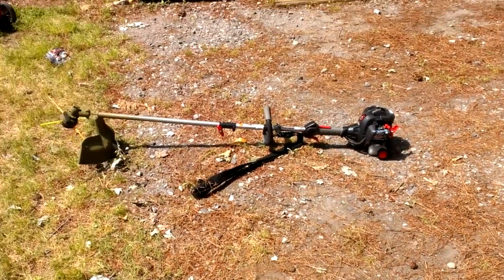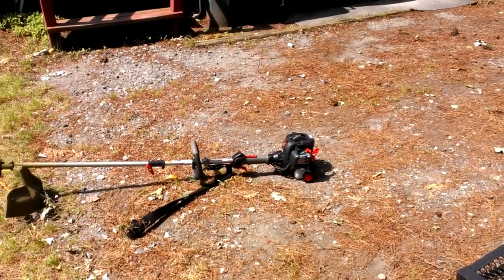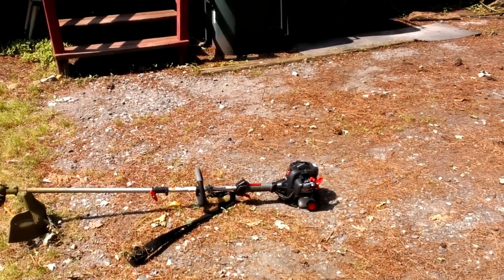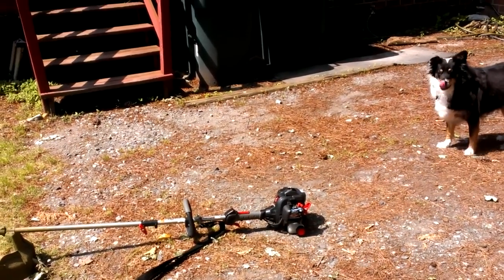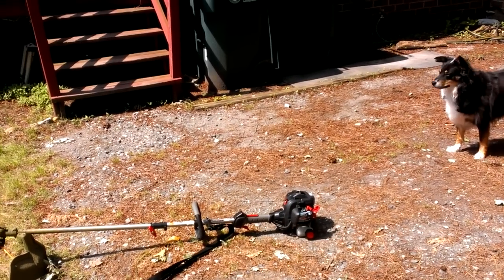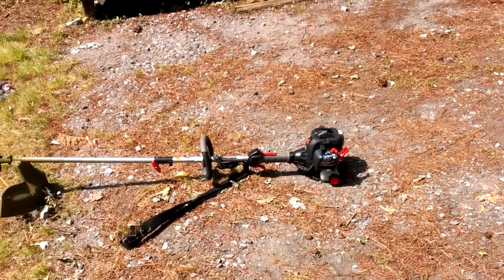If your engine chokes out when you pull the trigger, that might be the problem — try dusting the filter. If it's not that, it might be something else. But all I do is dust off the filter and rev it real hard once I start it up. Once it gets warmed up, you're good to go.